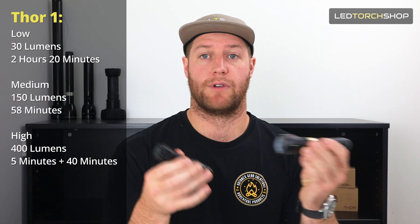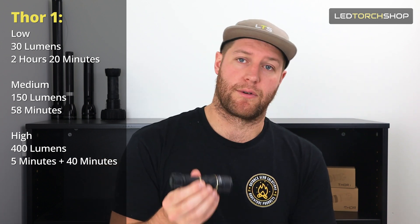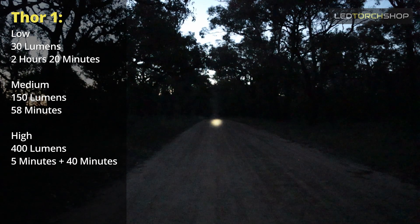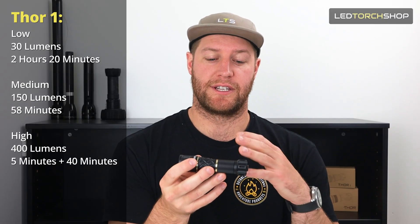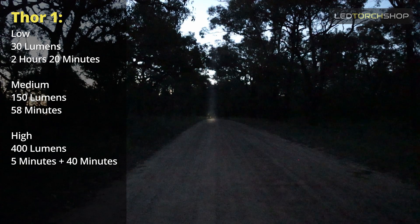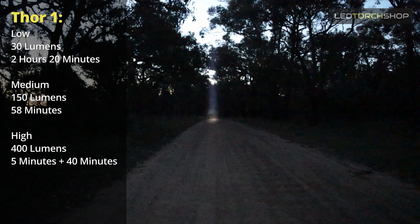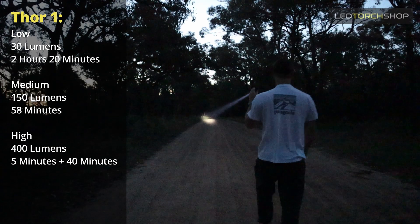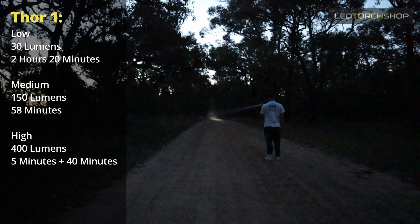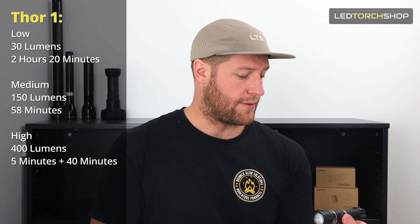Run times will differ depending on whether you use an 18650 or an 18350. They both have three modes. The Thor 1: low mode is around 30 lumens - with an 18350 you'll get about two and a half hours runtime. Medium mode is 150 lumens giving about an hour's runtime. High mode is 400 lumens which runs for about four minutes, then drops back over 40 minutes due to overheat protection - which is great to see built into such a small light. For longer run times on high and medium, put that battery extender tube on with an 18650.